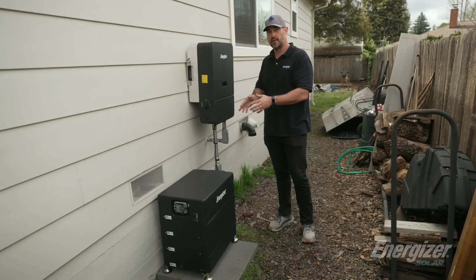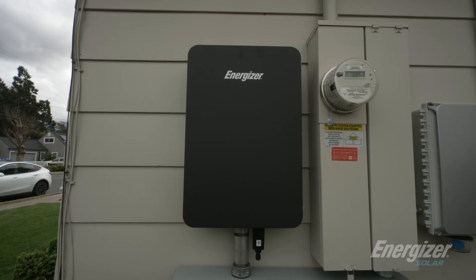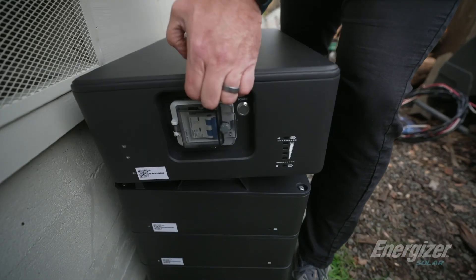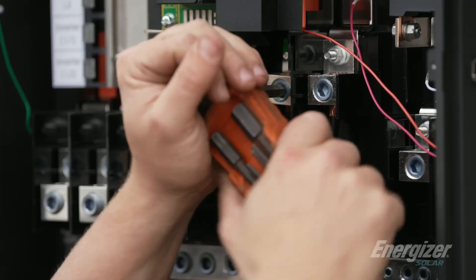This is our inverter, we have our battery here, and then the gateway back near the main panel. So let's get to the installation and show you just how fast this energy stack system installs.